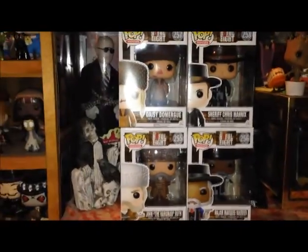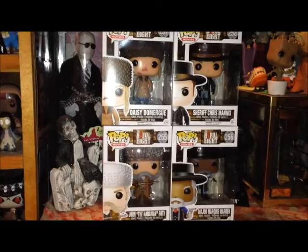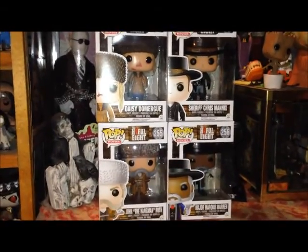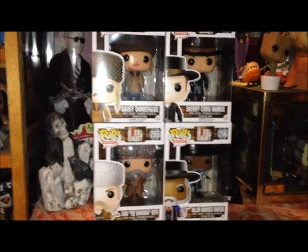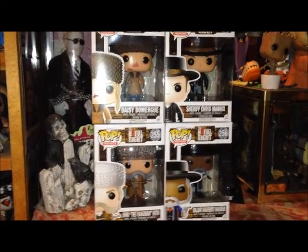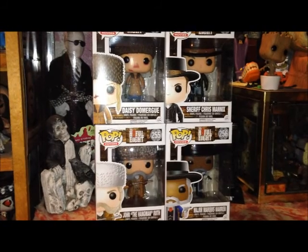So yeah, awesome. So happy I have all four of them. Please leave your thoughts in the comments section below. Let me know what you think of these figures and if you think these are as cool as I do. Thanks again so much for watching. Hope everyone's having a great day. Take it easy. Stay scared. Peace.